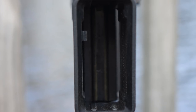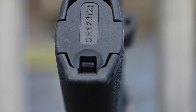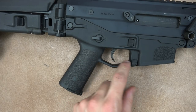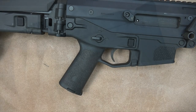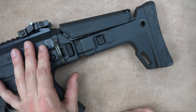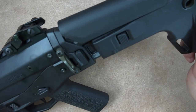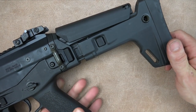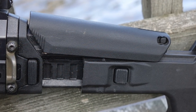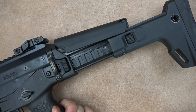There are ambidextrous quick-detach sling points up front and one on the stock — though the stock one is one-sided and swappable like the charging handle. The nicely flared magwell aids in reloading. The grip is fixed — you can't swap it like an AR — but it's comfortable and has a storage compartment. The trigger guard is built in, so no finger scraping. The stock is ergonomic and solid: it's a folding stock — push the button to fold it right, pull out to deploy and it snaps back into place with no play.